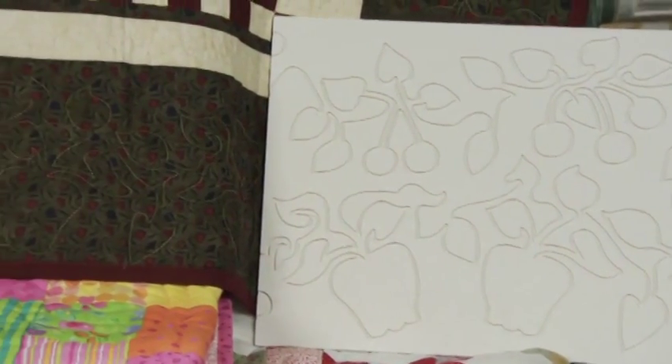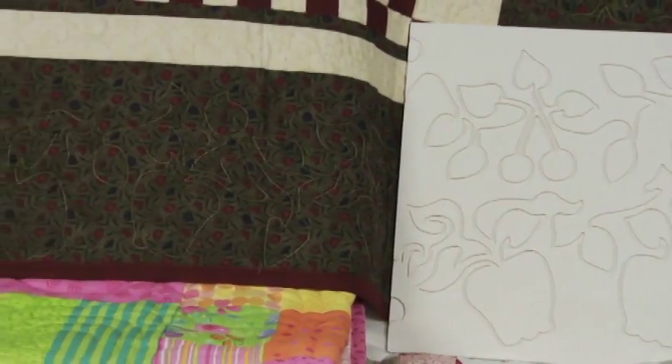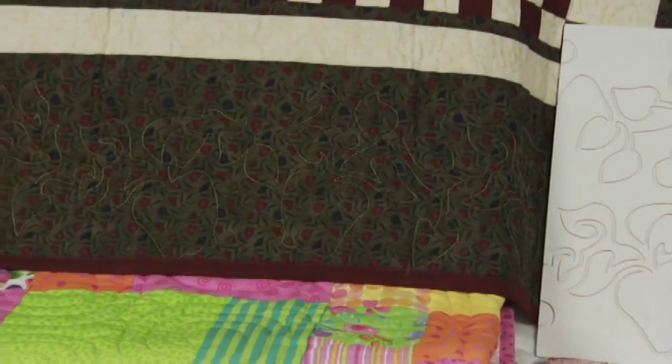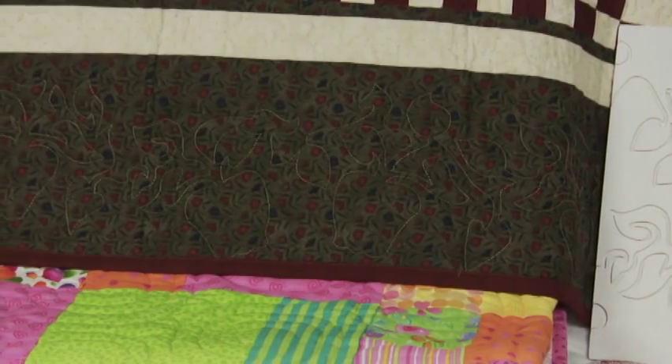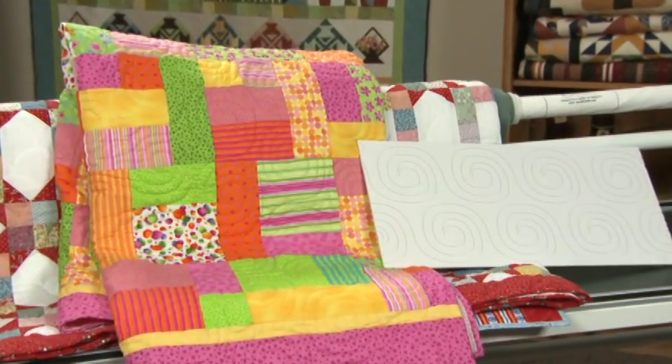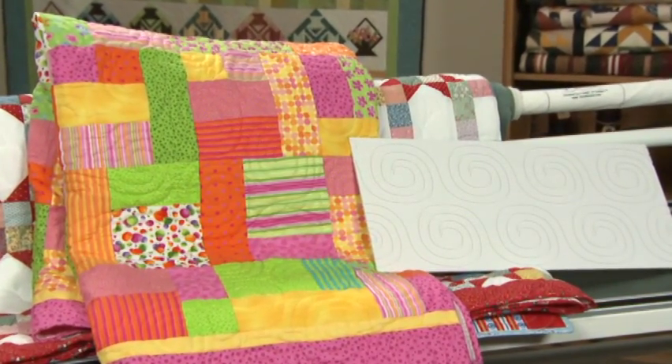Groovy boards are pattern boards that you use with a stylus to precisely duplicate the quilting motif onto your quilt. These are samples of groovy boards — cherries and apples. This is a border. Other groovy boards create an edge-to-edge design, such as these swirls.